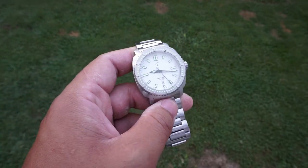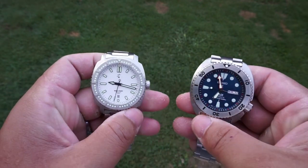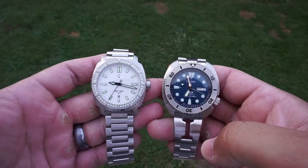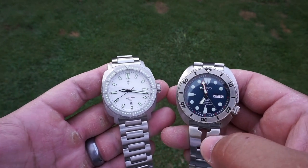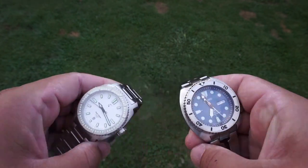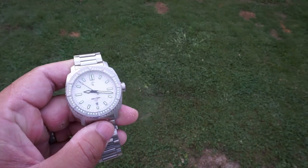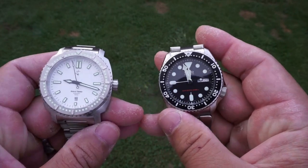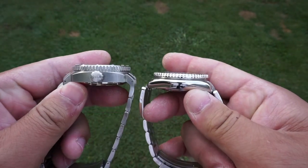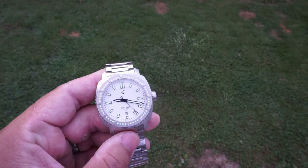Doing some size comparisons, I've noticed that the case shape is like a cushion case design, very much like the Seiko Turtle. Here it is right next to a Seiko Turtle — as you can see it's large but not ridiculously large, nothing you haven't seen before. And here it is next to a Seiko SKX, again very similar as far as lug-to-lug and diameter. Looking at them side by side you can compare the case height as well.